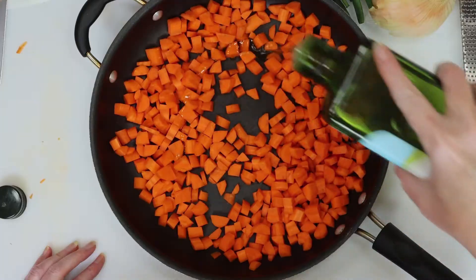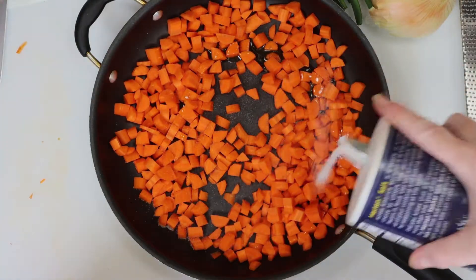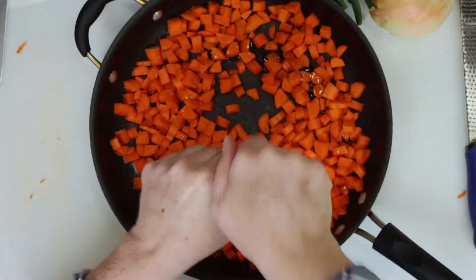We'll put the carrots in a pan and add olive oil, salt, and pepper. I'm going to cook these on low to medium heat off to the side.